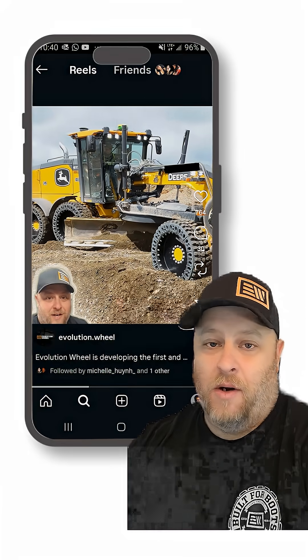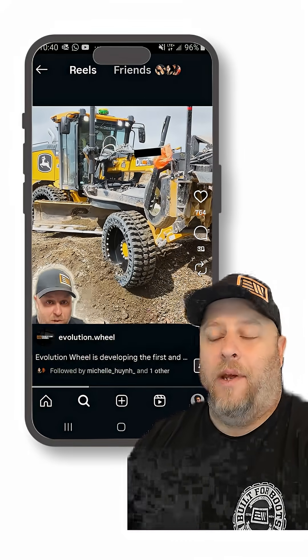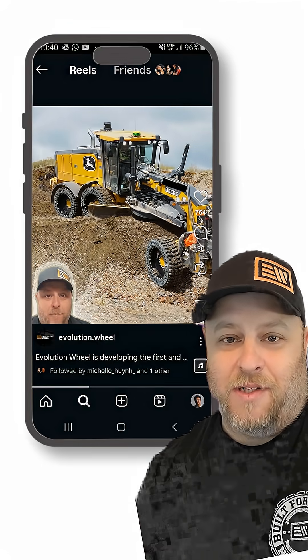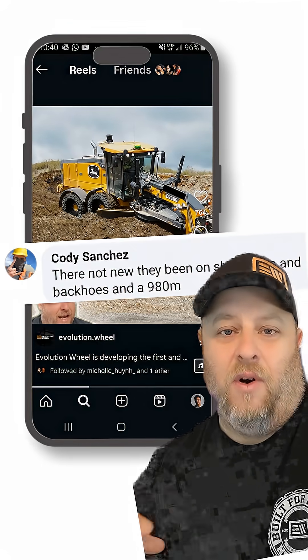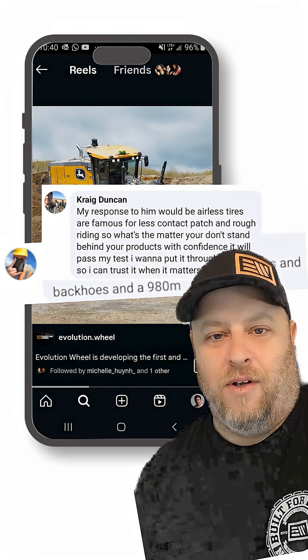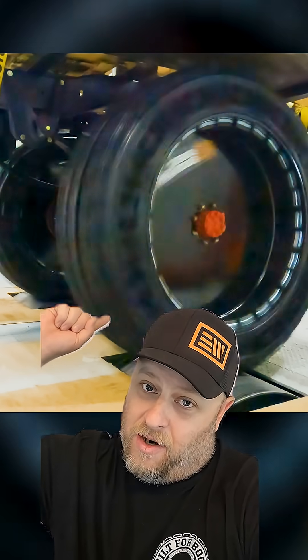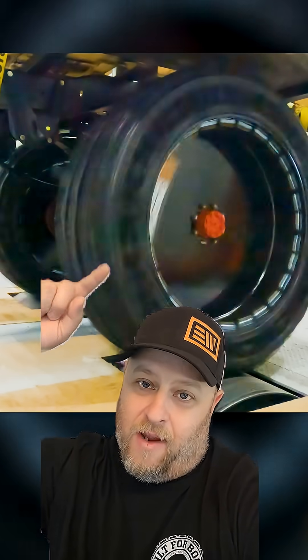So the other day I posted a video about our new motor grader tires that we're developing. I got a lot of responses from the armchair engineers and experts out there saying, 'Oh, this has been done before, there's nothing new, nothing special.' Well, guess what? That's bullshit, and this is why.